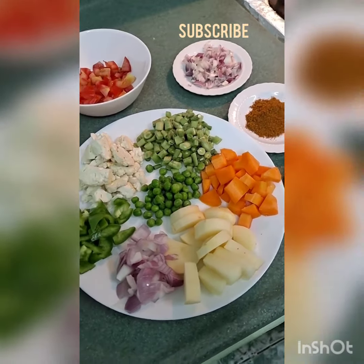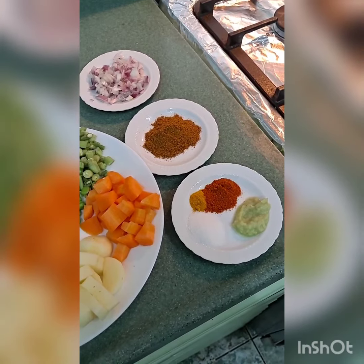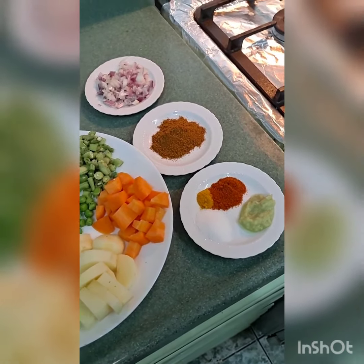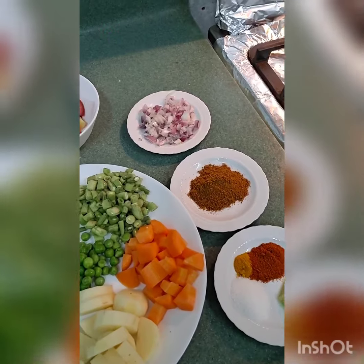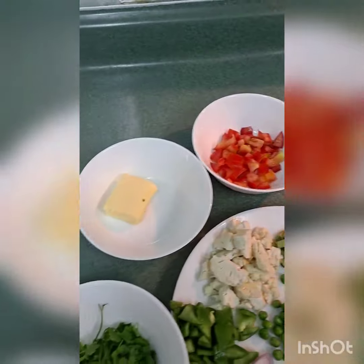One and a half teaspoon of red chilli powder, half teaspoon of turmeric, salt to taste, one teaspoon of ginger-garlic paste, one and a half teaspoon of pav bhaji masala. Half onion finely chopped, one tomato finely chopped, some butter and few coriander leaves.